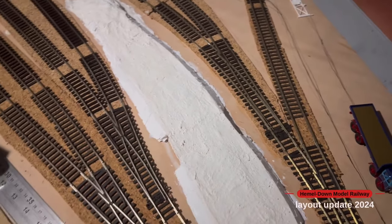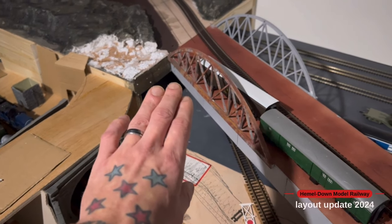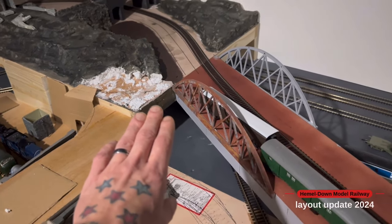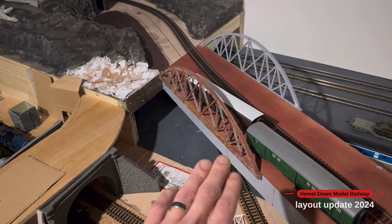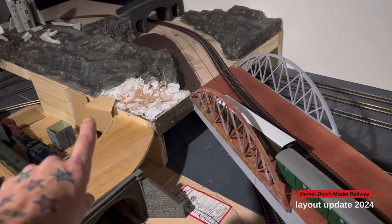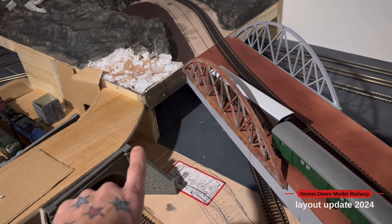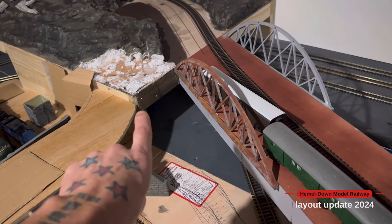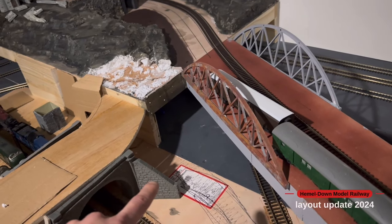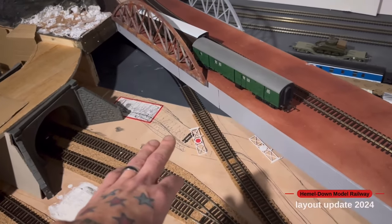I'm currently working on building up a little embankment that will slope up into where the castle section will be, so this bridge will look like it's coming out of the hillside. I'm going to put brick paper down the length of this so it looks like a retaining wall holding back the cliff face, and then I'll put a little iron girder across this sloped section with a wall above it to tie it all in.